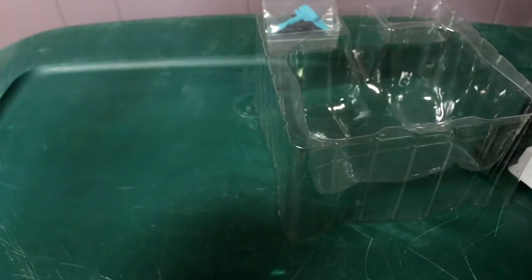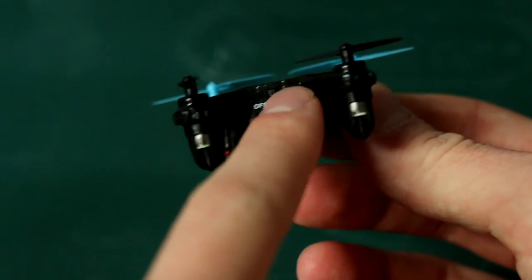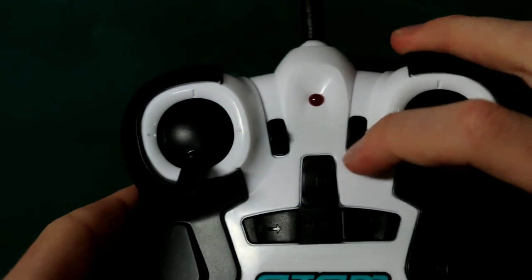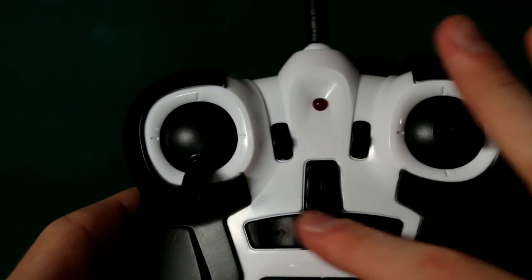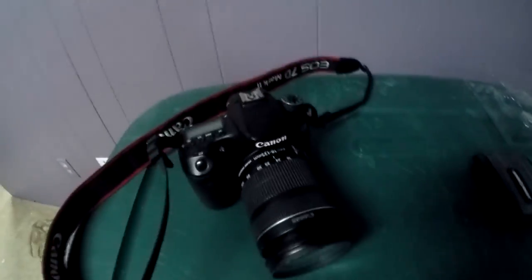It also comes with eight extra propellers, just in case. This is the drone itself — there's an off and on switch right here, and you charge it with this port. I have no clue what these controls are. I really don't care — let's just go fly it. Switching to the GoPro so I can put it on my head.